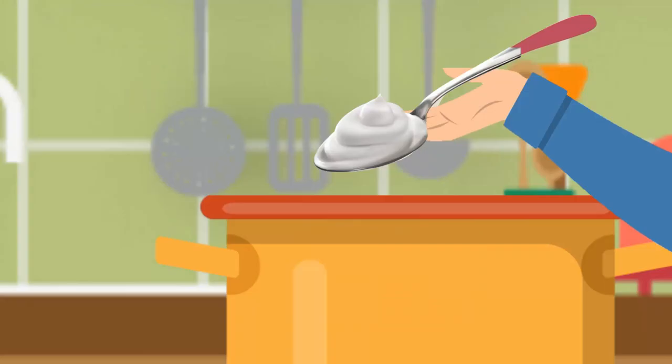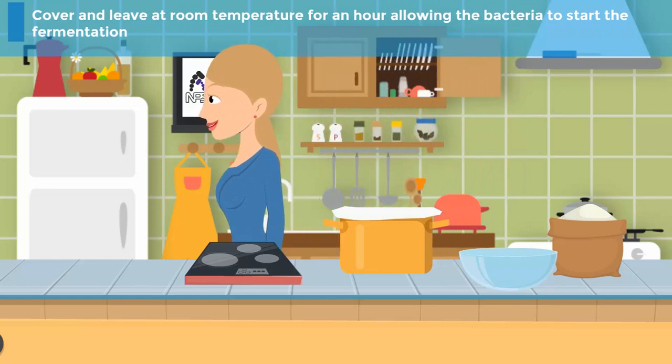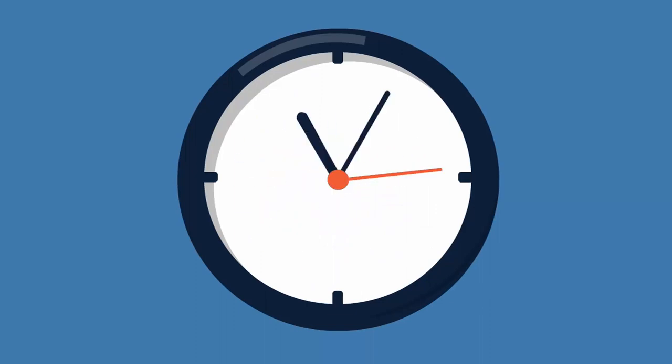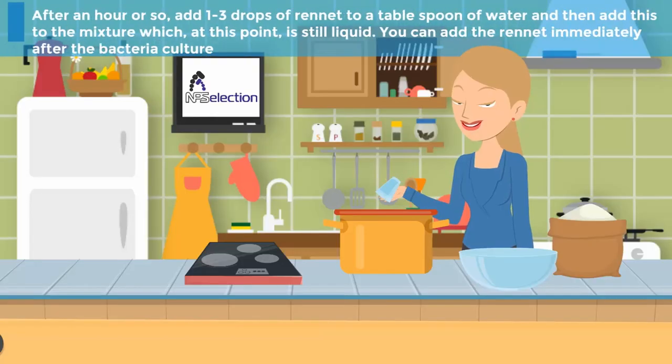Step 4: Add 1 to 3 tablespoons of ready yogurt or kefir to the cooled milk and stir well. Step 5: Cover and leave at room temperature for an hour, allowing the bacteria to start the fermentation. Step 6: After an hour or so, add 1 to 3 drops of rennet to a tablespoon of water, then add this to the mixture, which at this point is still liquid. You can also add the rennet immediately after the bacteria culture.